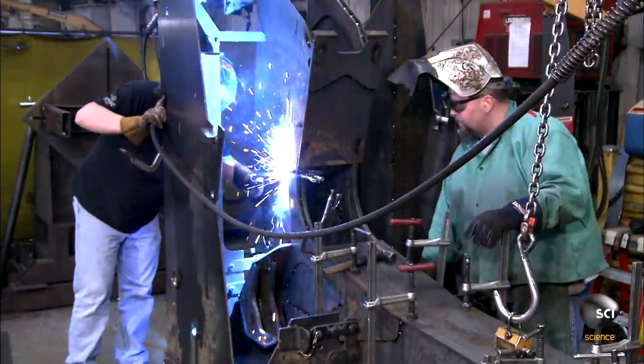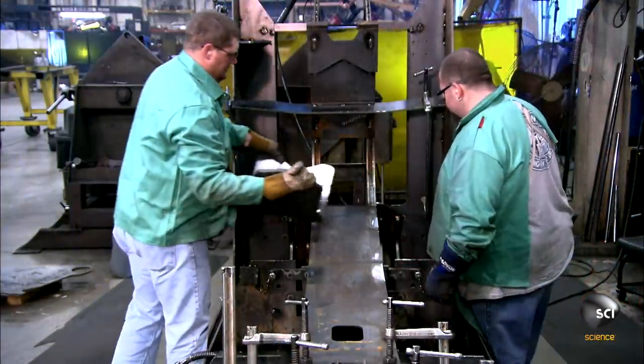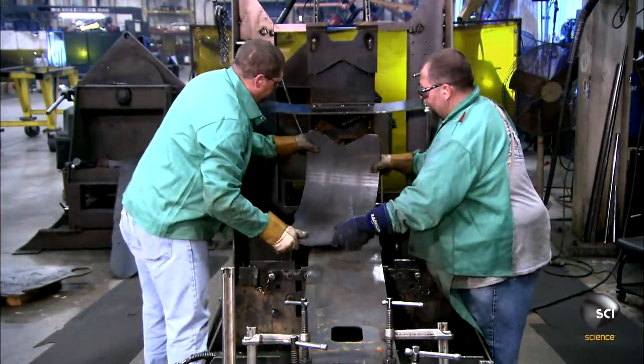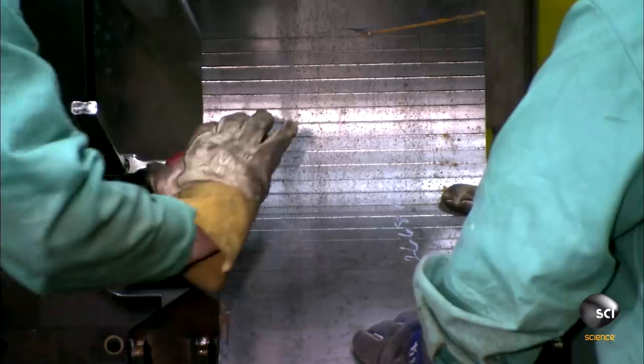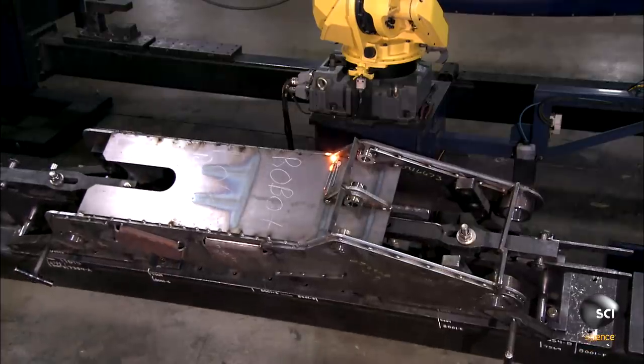Then workers tack weld them together. Tack welding is an initial welding in select spots just to hold the parts together until a robot does the final welding.